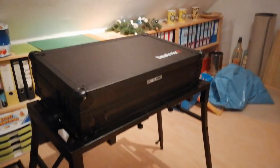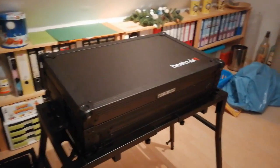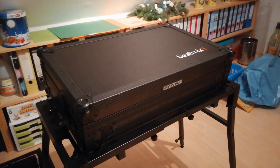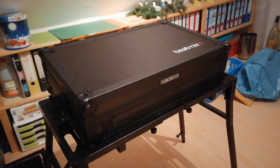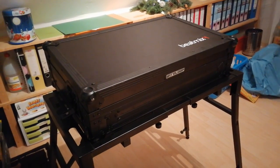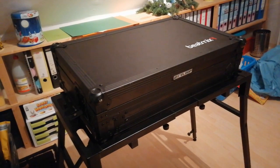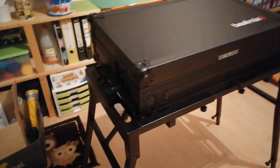Hey boys and girls, this is Jens from Germany and I wanted to show you what's inside my controller case and explain why I built it this way. I'm very sorry for my sometimes bad English — writing in English is easy because we have Google, but speaking English is just another thing to deal with. Anyway, let's begin.